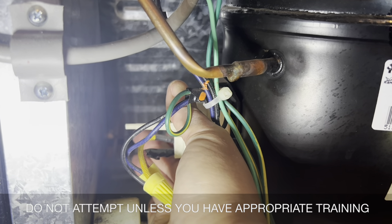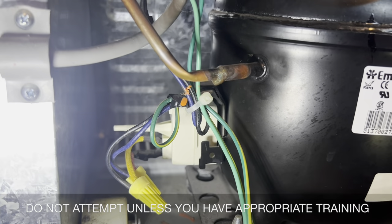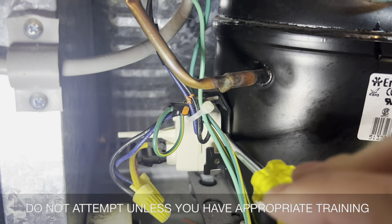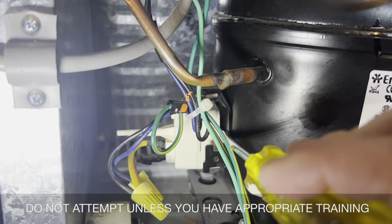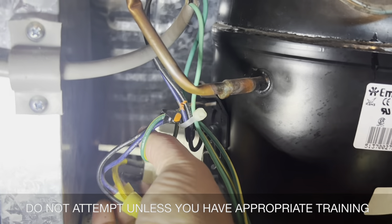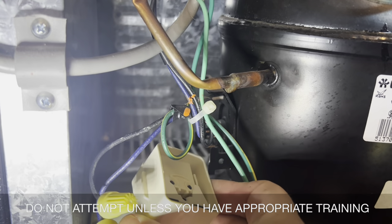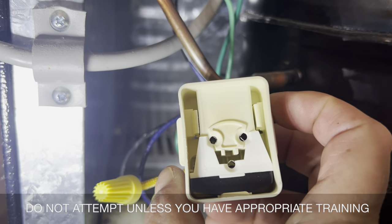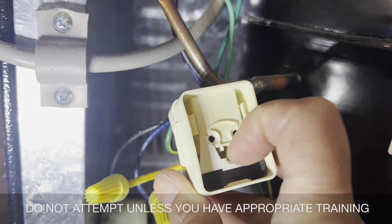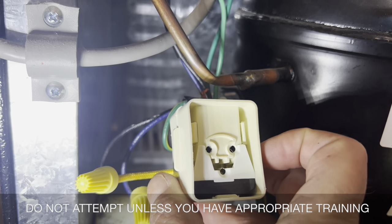So it's coming off in the same direction. I'm having a little trouble with it, so I'm going to try the screwdriver the same way I did the other one. It seemed to work pretty well — there we go, it just slips right off of there. Note that the single hole there is on the bottom and not the top; some of them are the other way around.